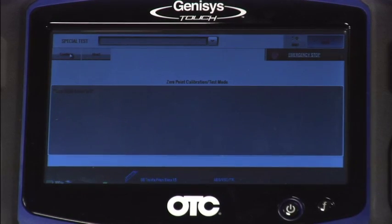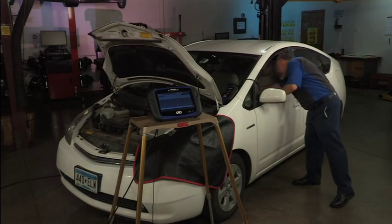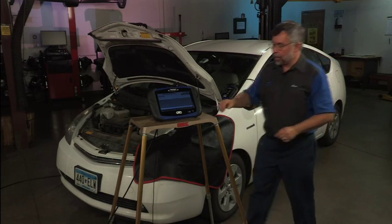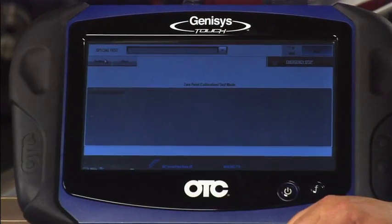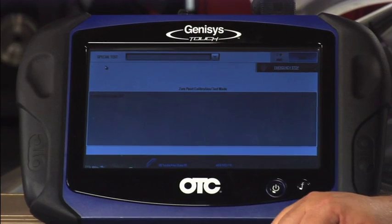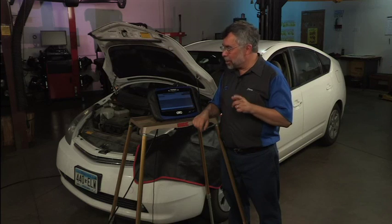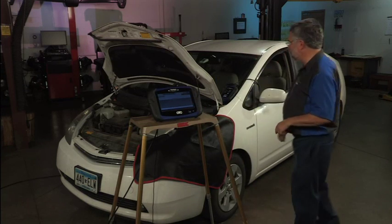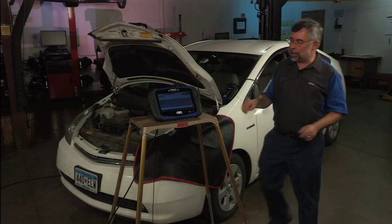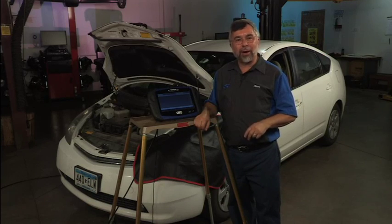The vehicle must be on a level surface, which it is — I've already checked that. I'll tap continue. It says press the shift lever into park, so I do that and tap continue. It tells me ignition should be on, engine off — which it is — and I tap continue again. Now it says our calibration is complete. I check that the light is flashing on the dashboard, and it is. I'll hit continue. We've completed our tests on the Toyota and we'll move on to our next car.